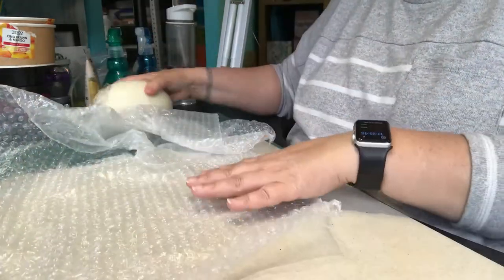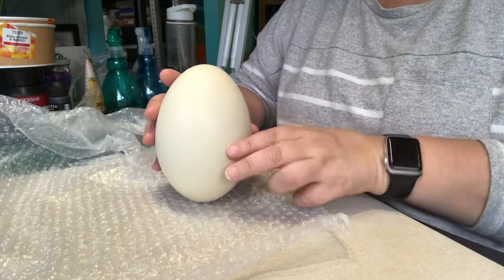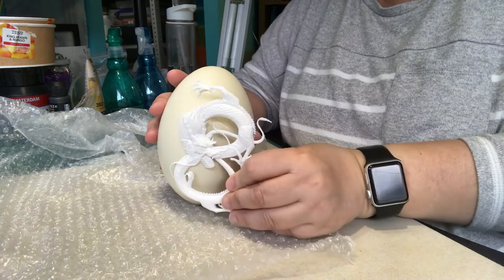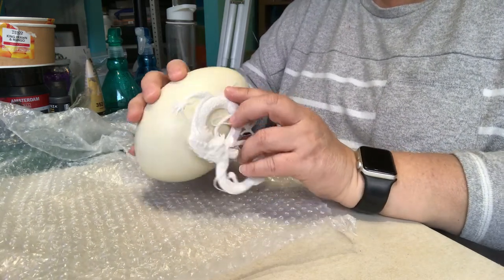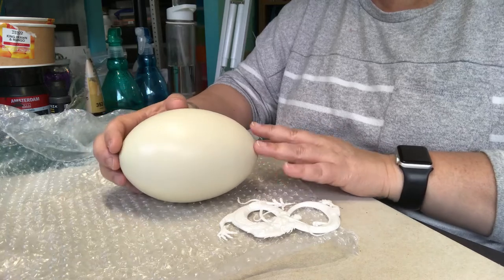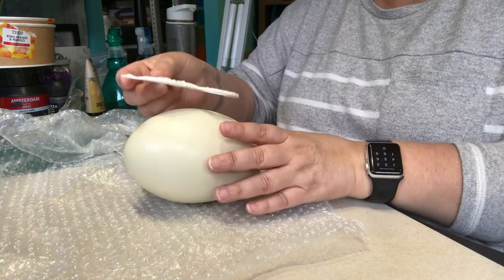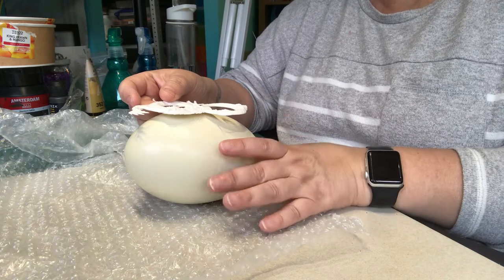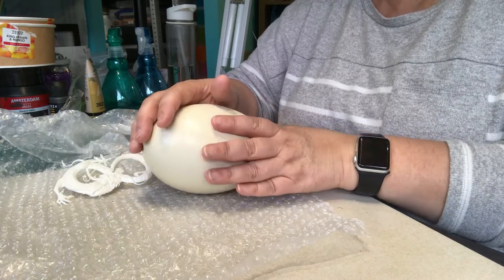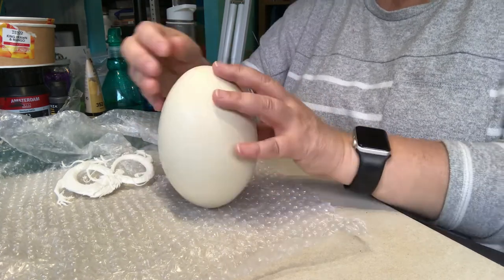I'm still debating if I'm going to do any cutting. The idea is to either just do a standing egg and put it on a stand with a dragon on it, or cut it in half, open it up almost like a jewellery box, and the dragon will go on the top. I'm only going to use two colours: black and gold. If you do cut it in half, I've always got to put all the extra bits to finish it off nicely.